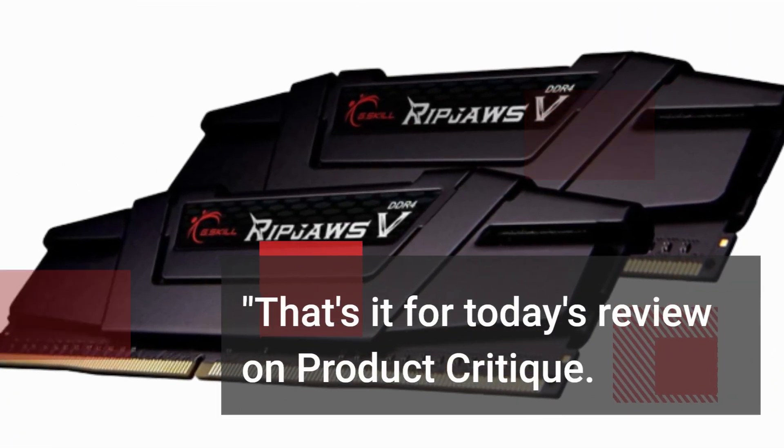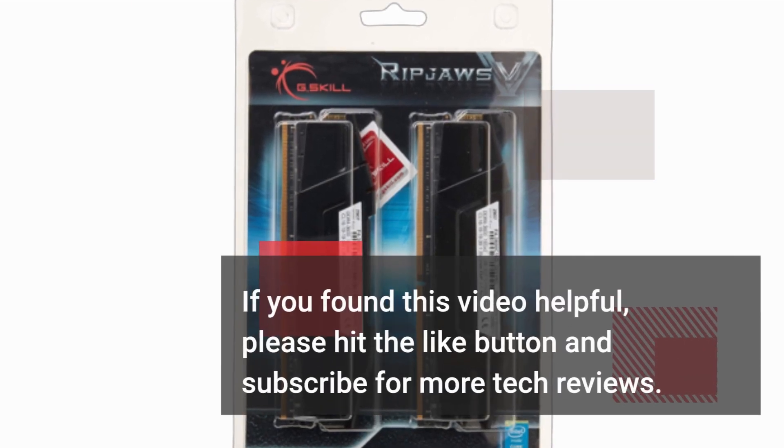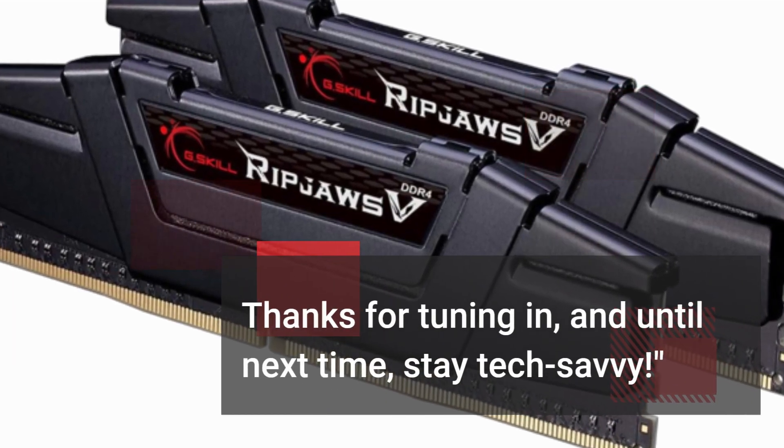That's it for today's review on Product Critique. If you found this video helpful, please hit the like button and subscribe for more tech reviews. Thanks for tuning in, and until next time, stay tech-savvy!